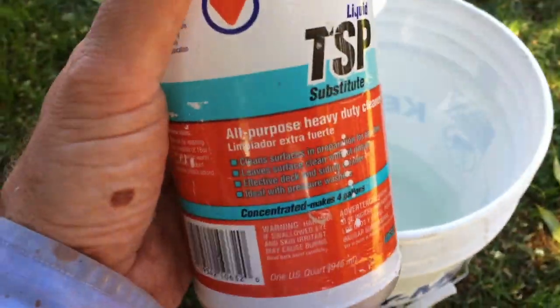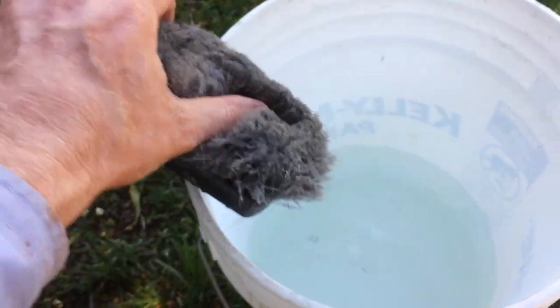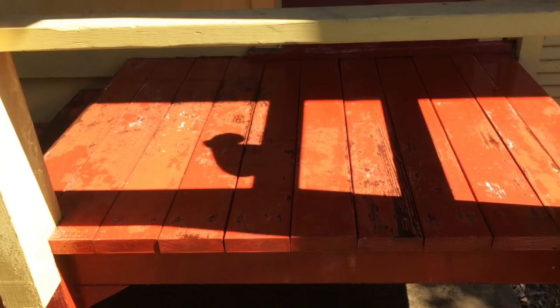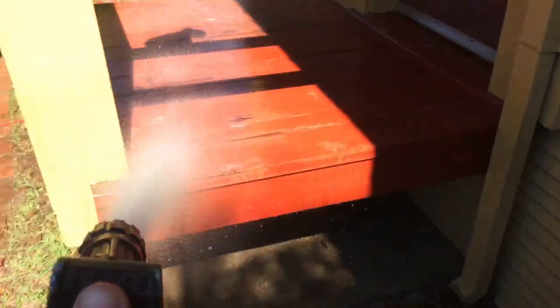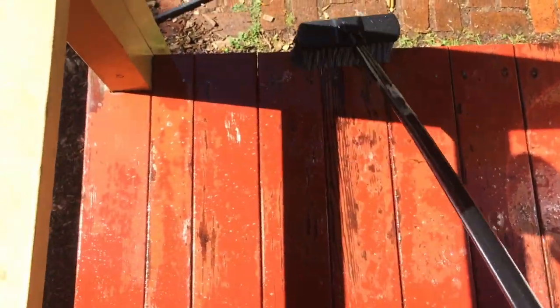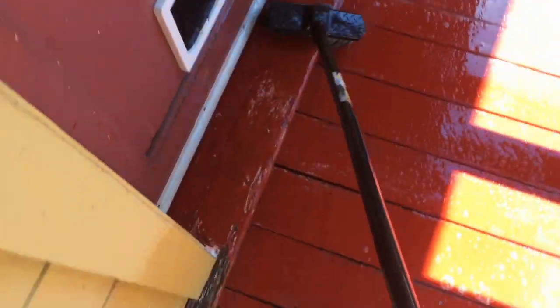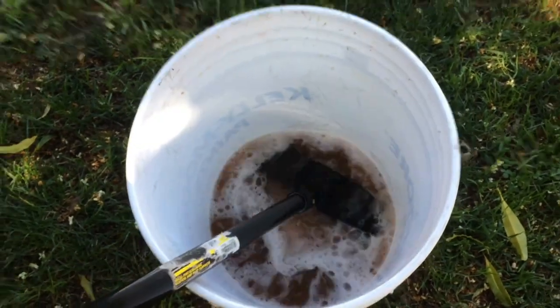This is the stuff to use — TSP substitute. I use a soft brush. Using a power washer on the deck is not necessary; you can even hurt it. Just wet the deck down first, get it nice and wet, then start in. This is going to further de-gloss it. It's just the best stuff for preparing painted surfaces and decks. Look how much work we're doing — look how filthy that water is. The TSP says it's a no-rinse product, but I always give it a rinse.